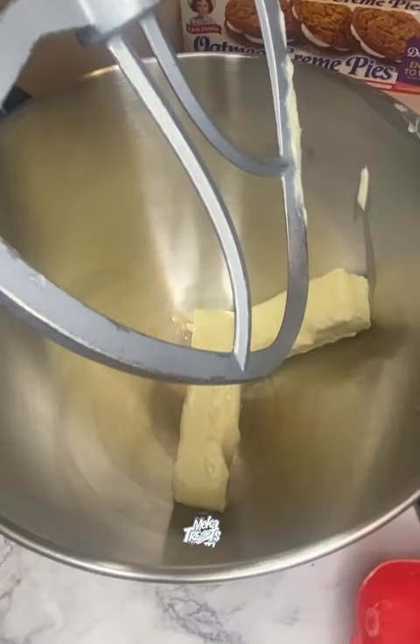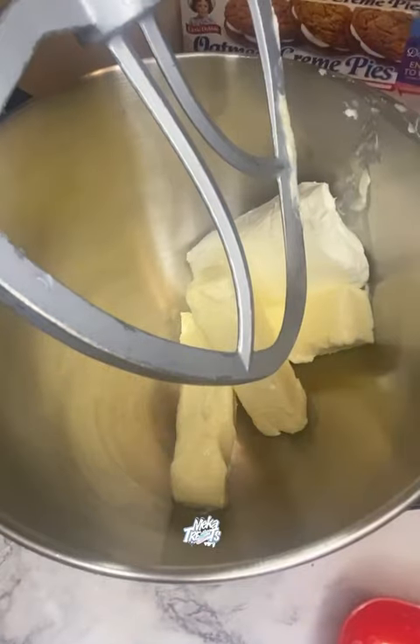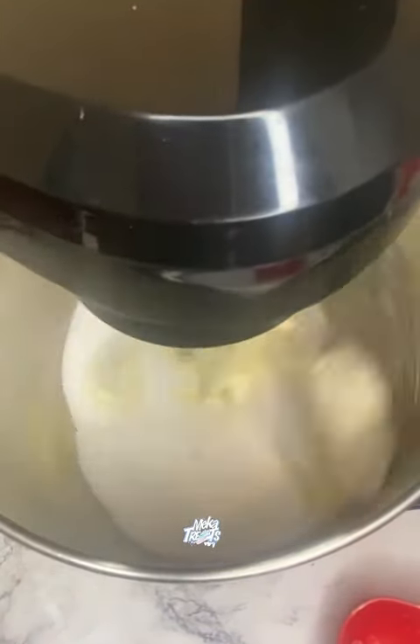One of my big back friends, who shall remain anonymous — but I feel like they're going to be real loud in the comments — requested this viral oatmeal cream pie pound cake.